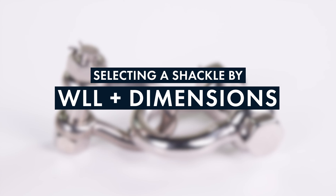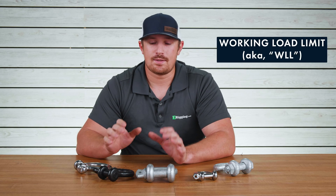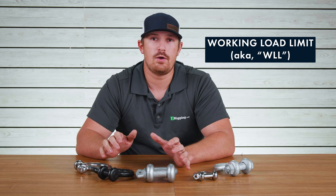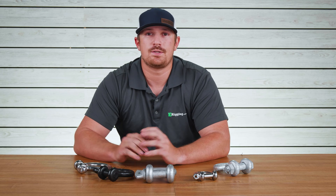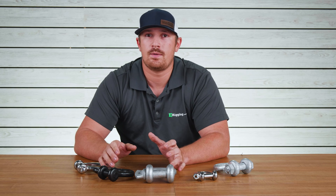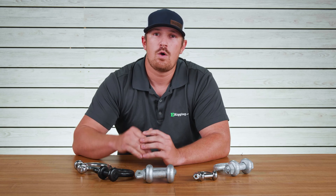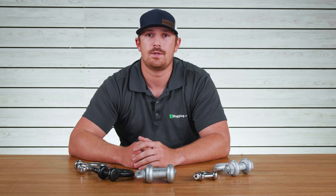When it comes to selecting the right size of shackle, the main thing you want to consider is that the shackle's working load limit should coincide with the amount of load you're going to be putting on the shackle. Double check with the manufacturer to see what they specify the working load limit to be, and make sure that you're never working at or exceeding it — you always want to be operating below that working load limit.